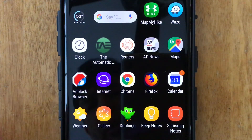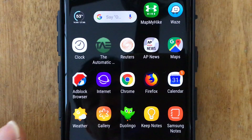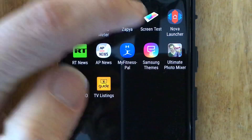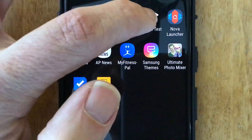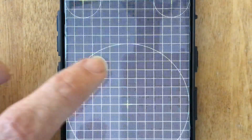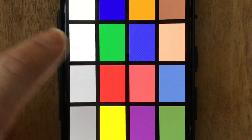To check burn-in, one thing you can do is find a screen test app. The one I found was called Screen Test. Just load it and it will come up with a number of patterns. When you tap on your screen, it will switch between the patterns and then you'll be able to see if you have any burn-in.